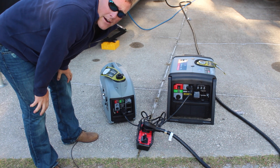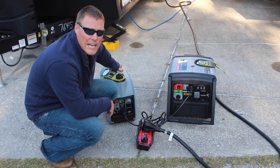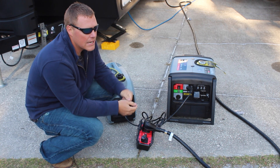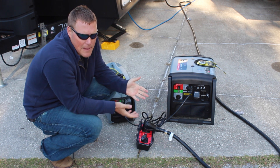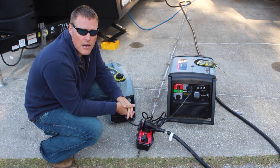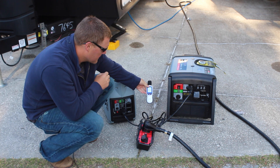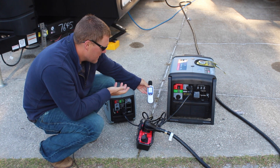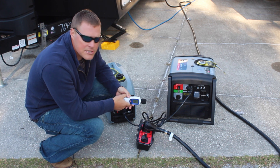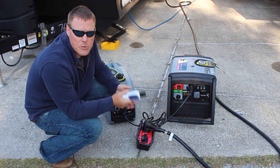Both of these units right now are going to be running on eco mode, so this is as quiet as they're going to get. Inside the travel trailer the only thing running right now is our refrigerator, which draws about 4 amps, and maybe the battery charger — nothing else is on. We're going to get a decibel reading first: about 83 decibels. We'll head inside and start flipping switches, turning things on, and see how much these rev up and how much we can power.